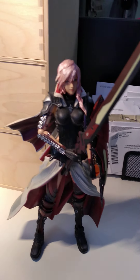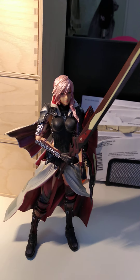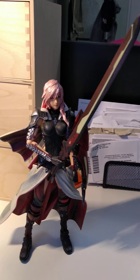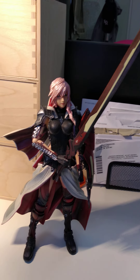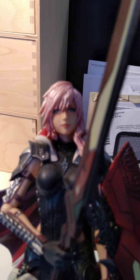Hi again guys, just wanted to record a video after quite a long time. Today I wanted to review Lightning from Final Fantasy by Play Arts Kai. This is quite a nice figure as you can see.